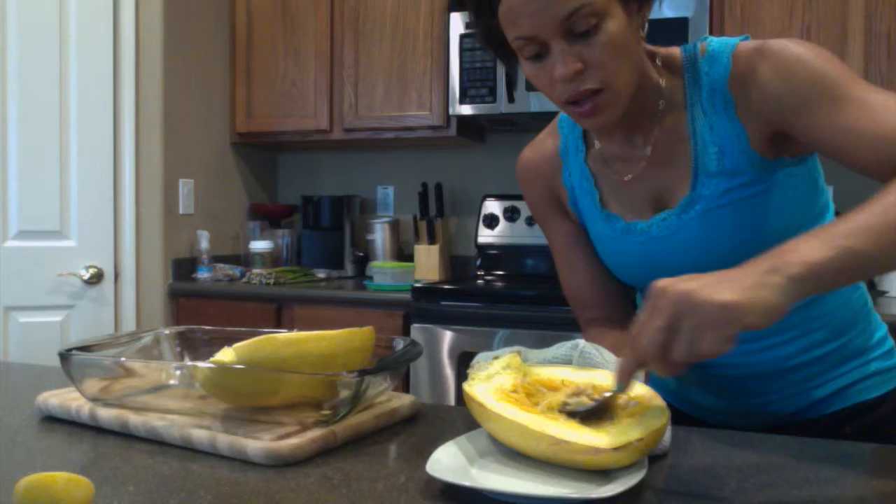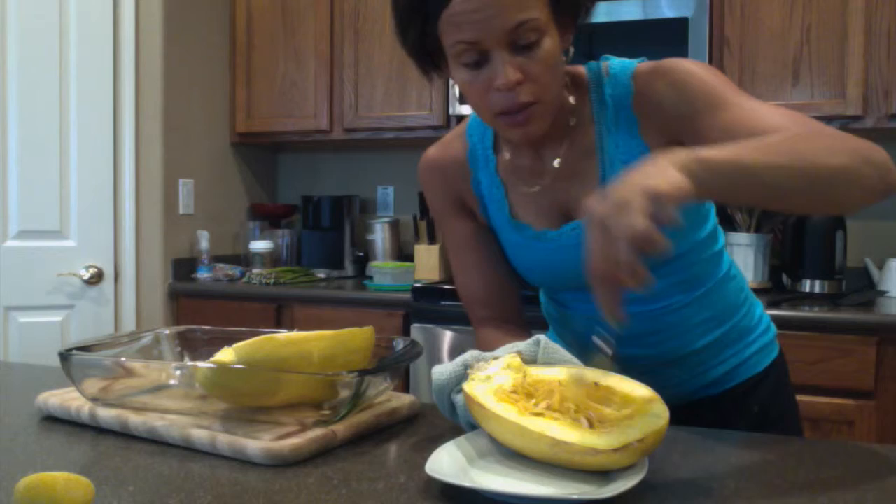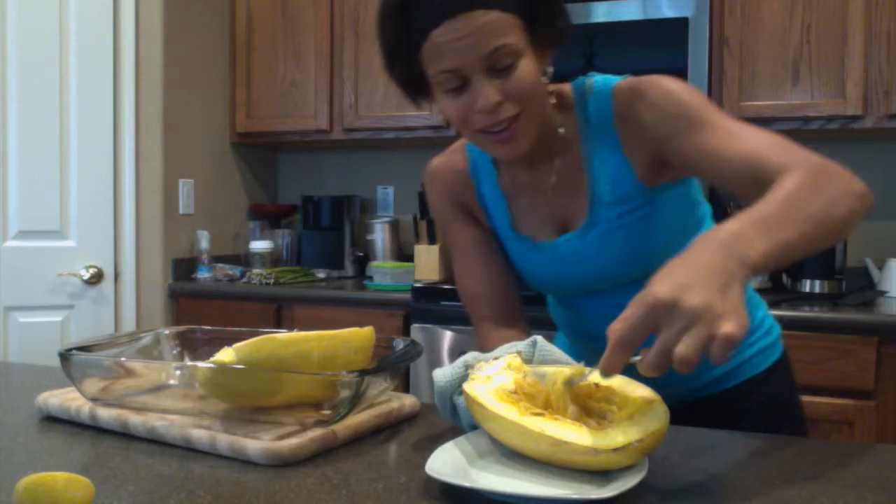I'll take the seed part out — as much of the seeds out as possible. Just dump it over here. But you see it's starting to look stringy, like our popular spaghetti noodles.